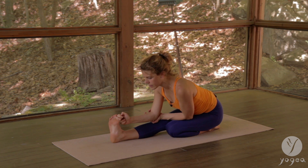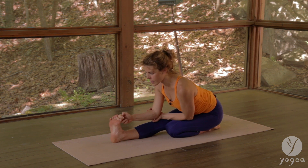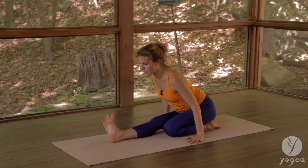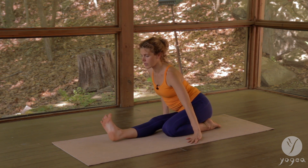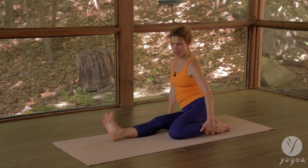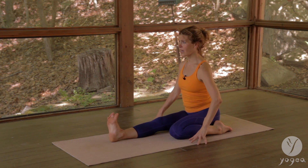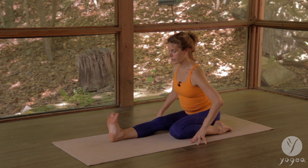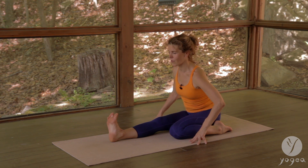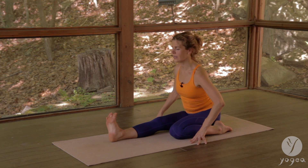Switch to open the other meridian, really bring it in, inhale and exhale — we're tipping to the right. Make room, open the shin out, find it here — a little lean over. One more spacious breath, inhale, relax your head, exhale with the contraction.